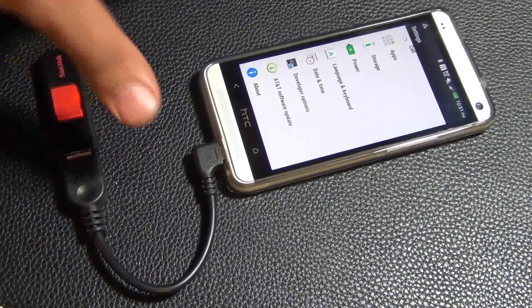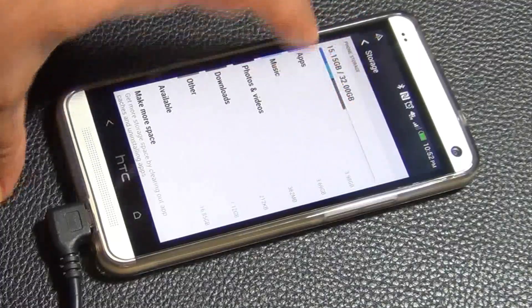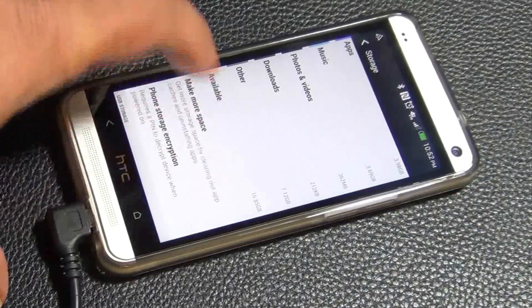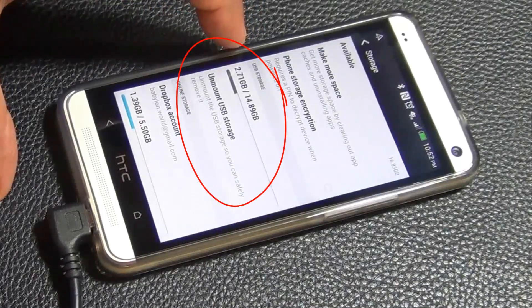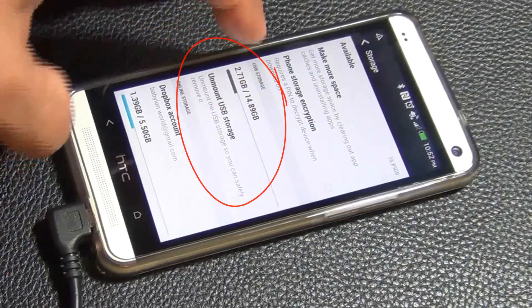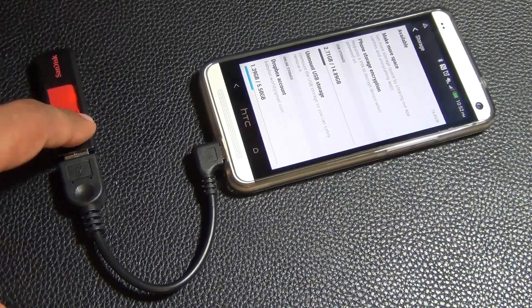Then if you go to settings, usually under storage, this is the phone storage right here. In total I have 32 GB of space and the available space is 16 GB. But if you go down, you will see other options like a Dropbox account, or you will see the USB storage. This right here is what you are looking for — the USB storage is in fact my flash drive that is connected to my phone right now.